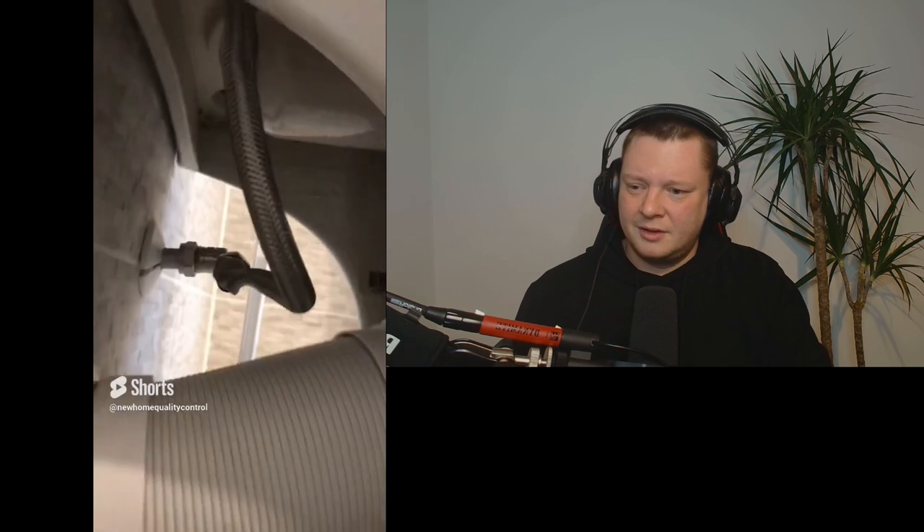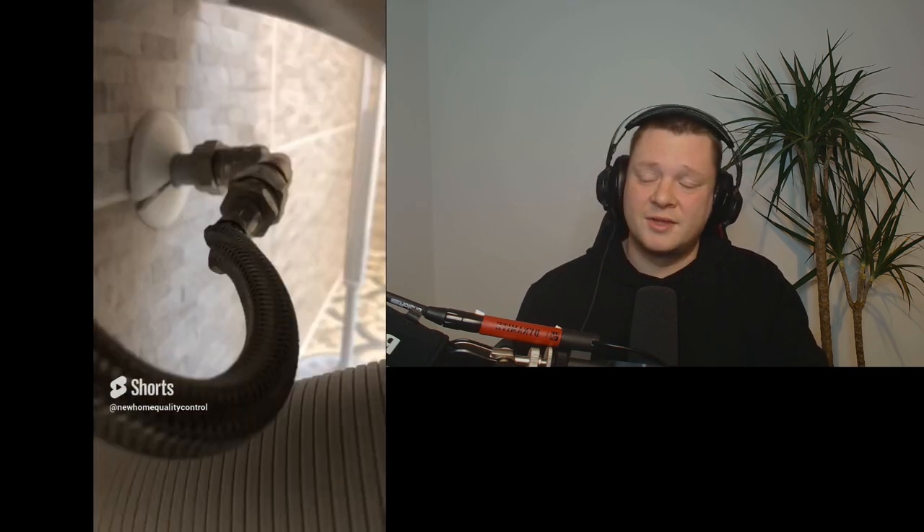We've got some kinked pipework under this toilet. They just need to straighten up this pipework so it's not kinked. That's ridiculous — how could you be happy handing that over?